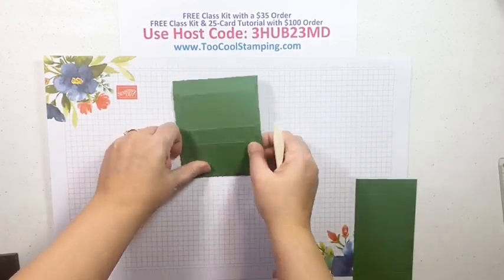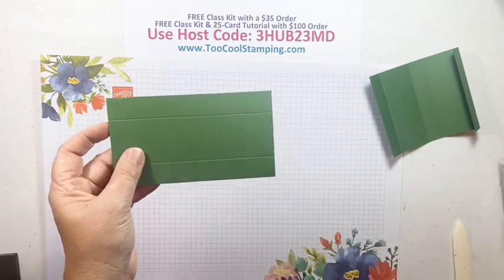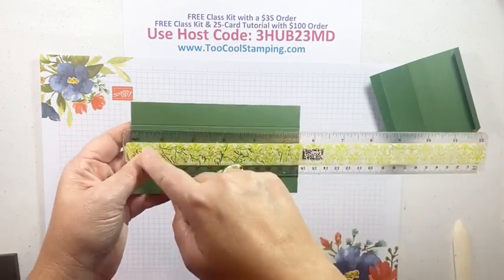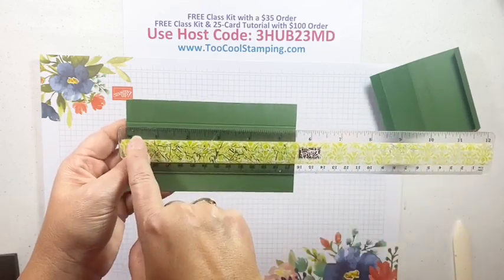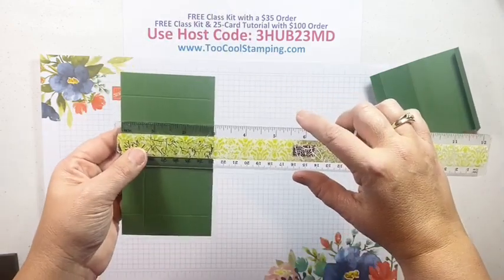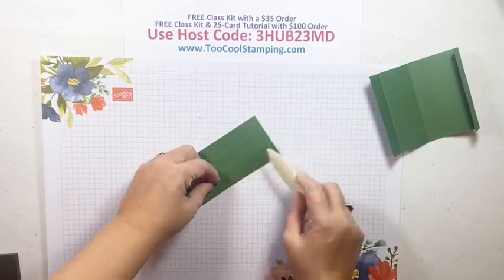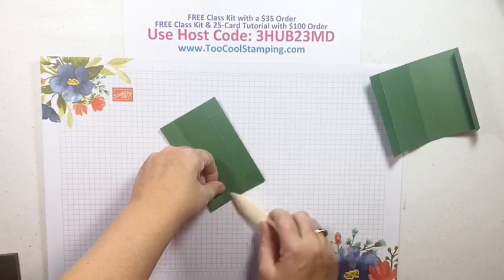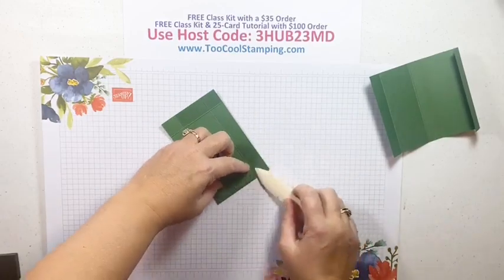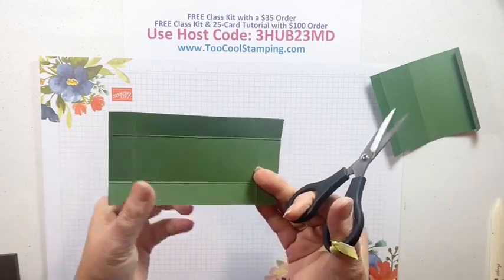We'll set that aside and next create the bottom of the box with a 5½ by 3 inch piece. Score it at ¾ inch all the way around - so ¾ and 4¾ on the long side, and ¾ and 2¼ on the shorter side. Use your bone folder to crease those nicely all the way around. This is a really cute box I found on Jeannie Stark's website - it's Just Stampin' - and I just had to make it because the candy that goes inside is so cute.